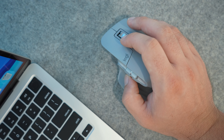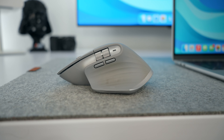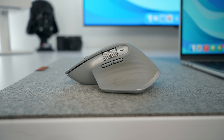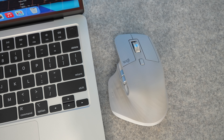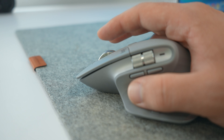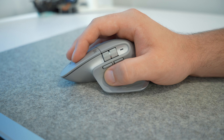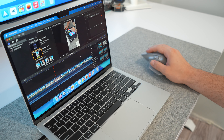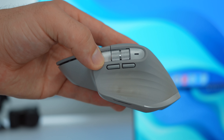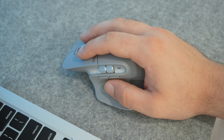The MX Master 3 is an excellent wireless mouse with an ergonomic design, precision tracking, and versatile customizable buttons. It offers a great balance of comfort, performance, and functionality to enhance your productivity. One standout feature is the scroll wheel, which offers both fast and precision scrolling and can automatically switch between the two modes based on your scrolling speed. The additional buttons — including the thumb wheel and gesture buttons — can be customized to perform various functions, making it highly versatile for different applications and workflows.